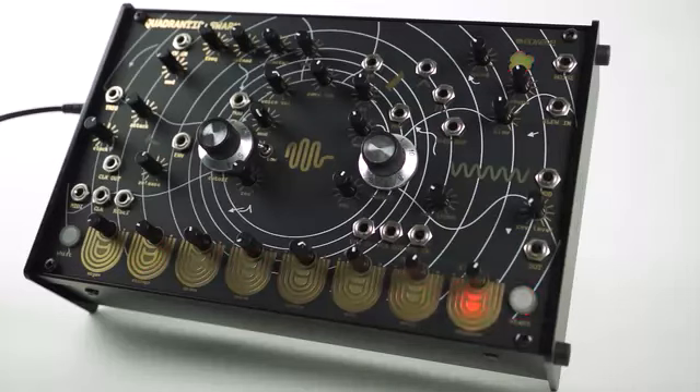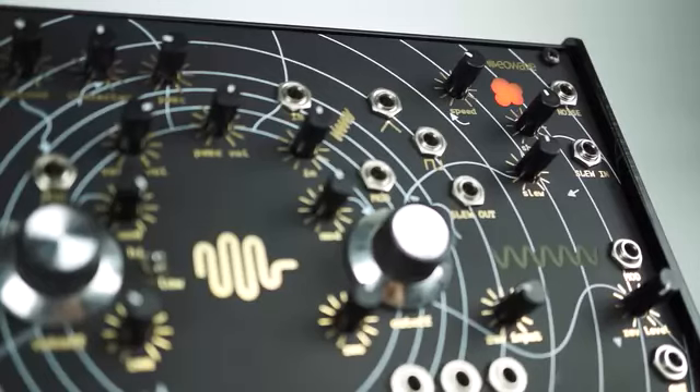The Swarm communicates openly, either from the touch keyboard input, built-in sequencer, from external CV or from MIDI.